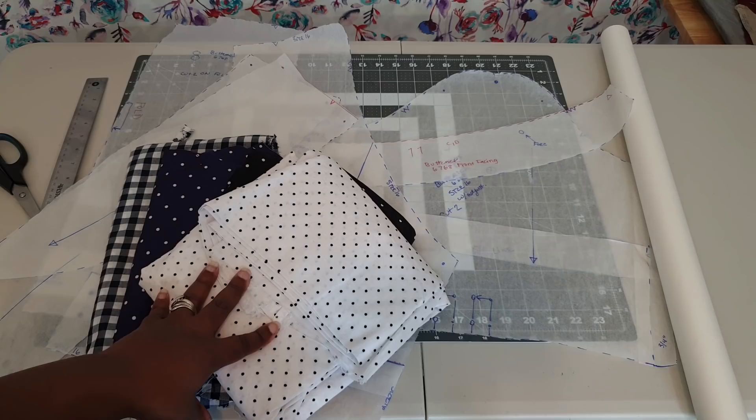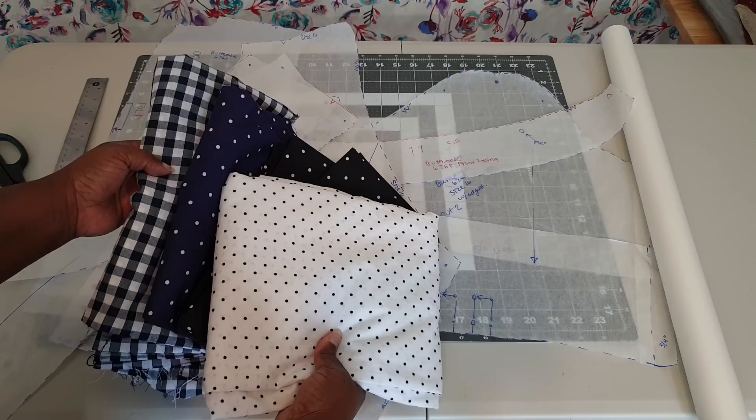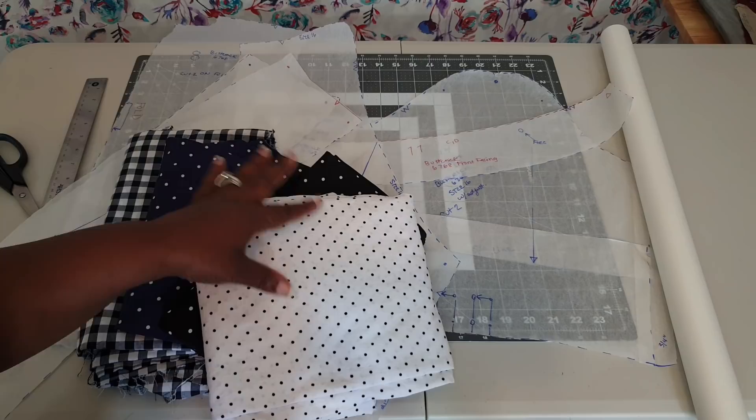I'm deciding which fabrics to use. This first piece is a shirting — most of these are shirtings except for a gingham, which is 100% cotton from Hobby Lobby. The three shirting fabrics I purchased from Joann Fabrics; they're all from the same collection that came out this past year. I kept going back and getting more because I am a fan of polka dot fabric.